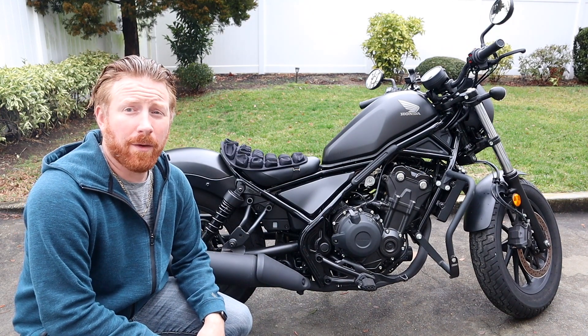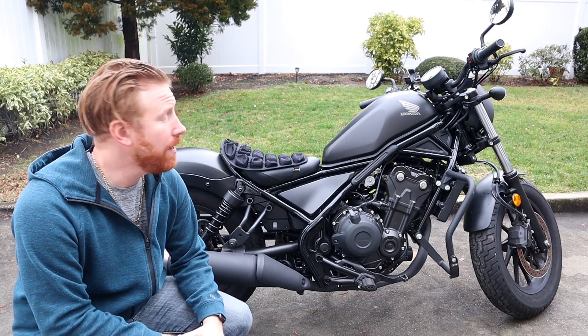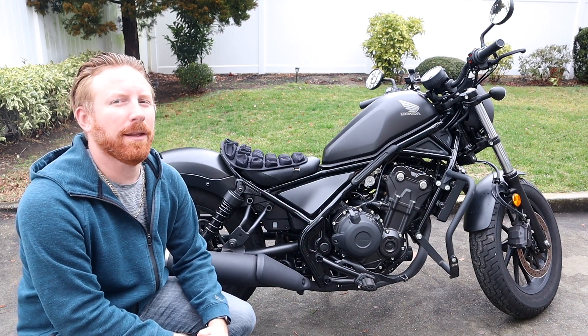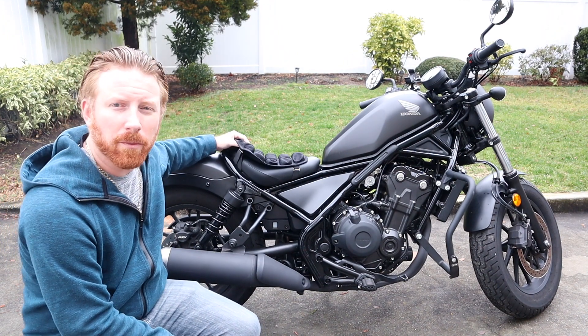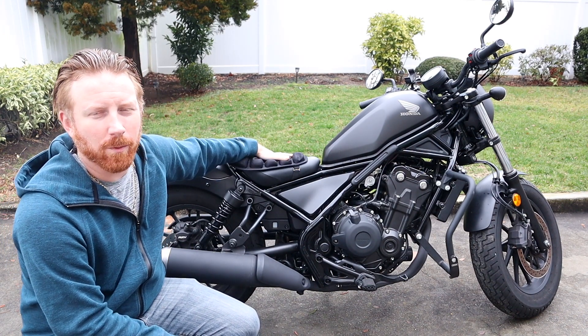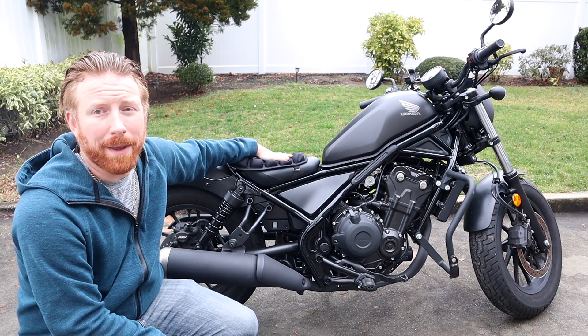Hey YouTube, this is TioFuego and I'm here for part one of my three-part installation video as I convert my Honda Rebel 500 to be able to handle a passenger. The first video is going to be replacing the stock seat — everybody knows the stock seat isn't the greatest on the Honda Rebel 500 — so we are going to be upgrading it with a new dual passenger seat.